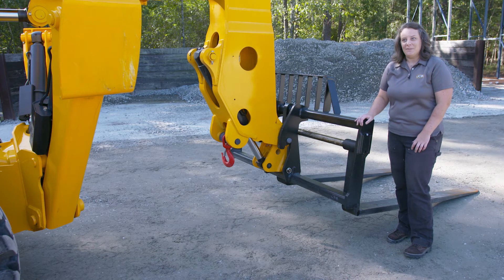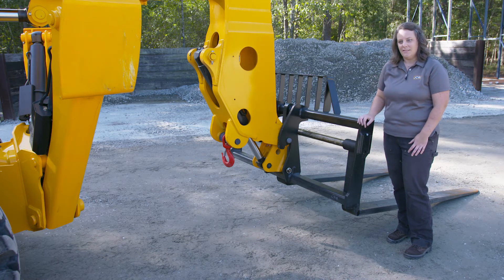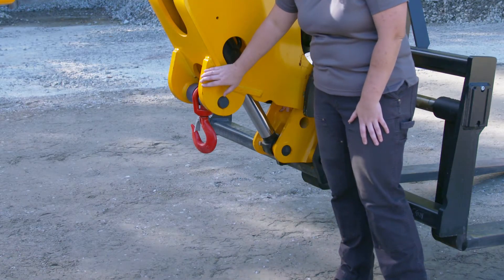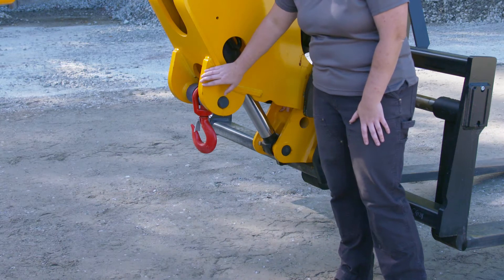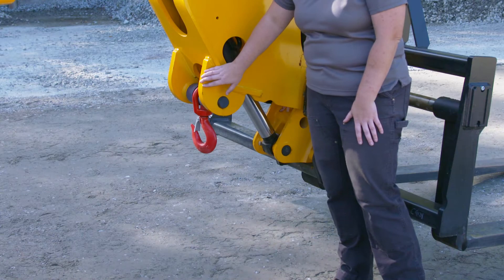We have a lot of different attachments that can fit on the front of your telehandler to meet any of your application needs. One thing that's come up recently that's been a requirement is this lift hook for suspended loads. You will not find a better, more well-integrated lift hook on any machine in the industry.